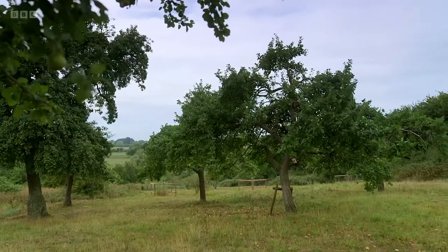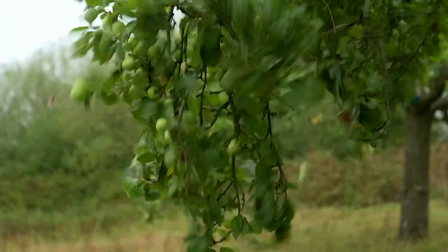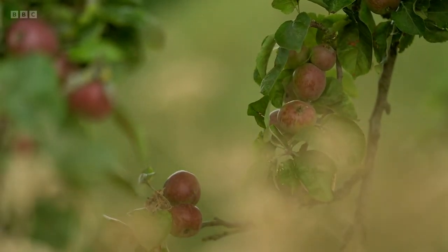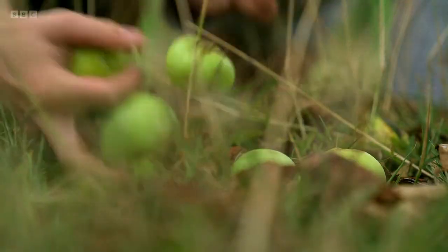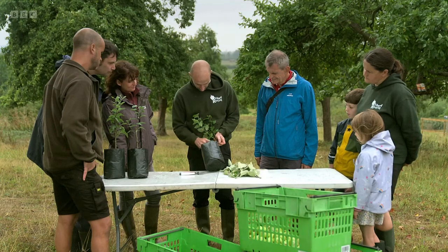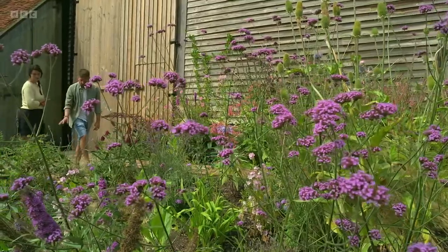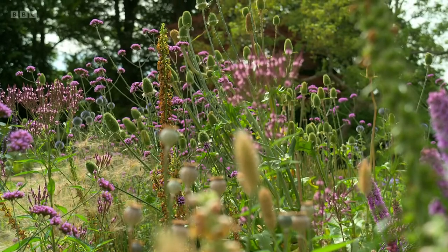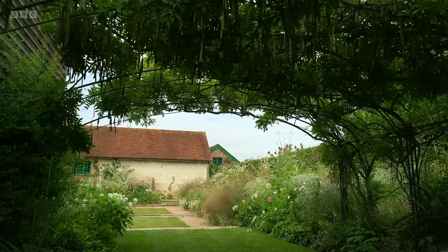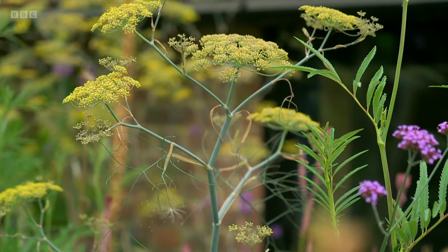Still to come: we visit a Gloucestershire orchard where people are pitching in to preserve both the trees and fruit — we get up to 20 or so volunteers here once a month on a Saturday, a great opportunity for me to talk to people about the things that I love about traditional orchards and share those skills. And Frances visits a garden that is experimenting with drought-tolerant plants.